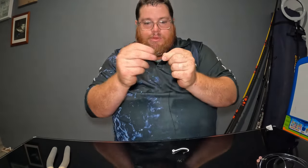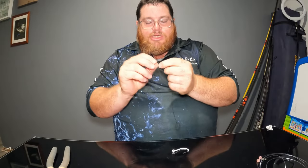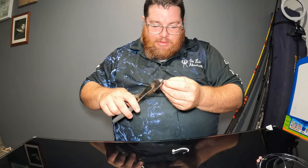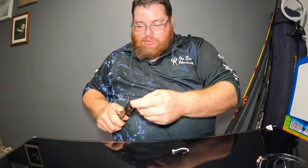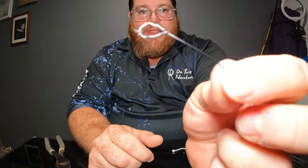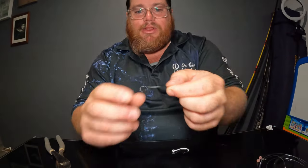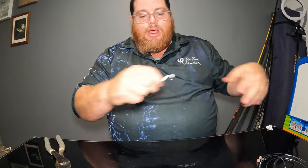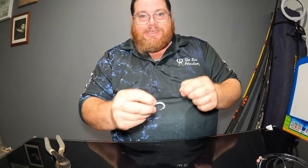We're going to use that nylon coating to burn it in so it's nice and smooth. Don't pinch it too quickly because the nylon can come off, but that's not really important. I've cut the tag end off and we've created this little loop. The loop actually has nothing to do with hooking the fish — I'll explain this later, so stay tuned.